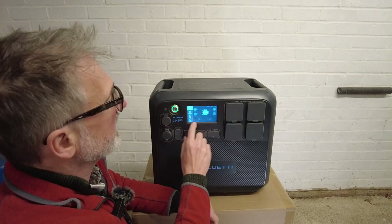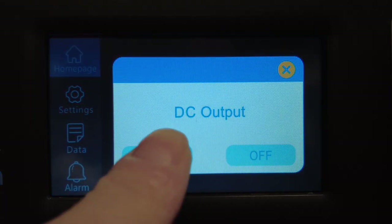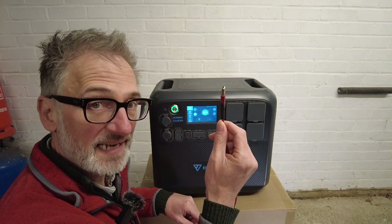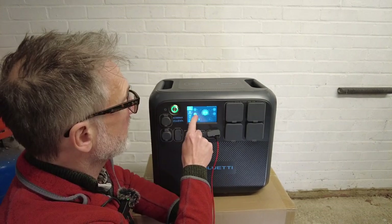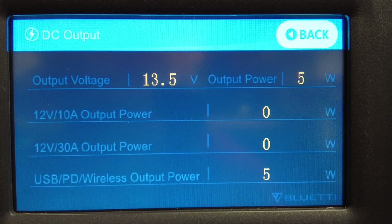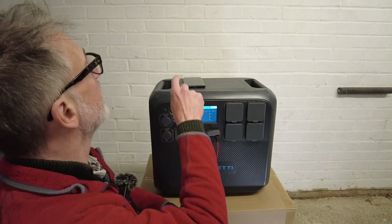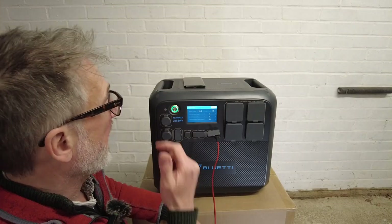From here you can see many things — you can see the power coming in and the power going out. If I turn on DC, you can see that the DC load is zero but it's actually activated. I've got my camera connected to this USB cable, so I plug that in — now it says five watts. If I press that, I can see more details: output voltage 13.5 volts, output five watts. I can also put my mobile phone on the charging pad at the top and the phone starts to charge. Now the wattage has increased to eight watts because I'm charging both the camera and my phone.